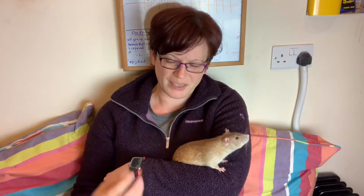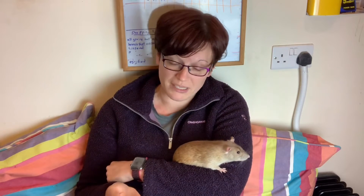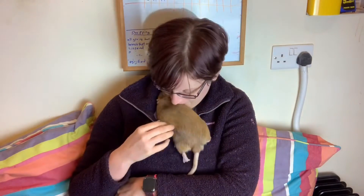Try to go for a vet that uses gas anaesthetic — isoflurane or sevoflurane are both great. Some vets may use ketamine, which is injectable. In theory it should be fine, but rats seem to lose temperature very easily and go too deep under ketamine. When I've had surgical problems it's generally been under a ketamine anaesthetic, even with a vet that really knows what they're doing. If you can get gas anaesthetic, go for gas anaesthetic.